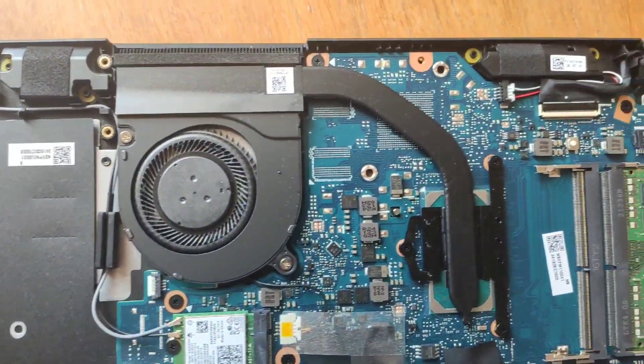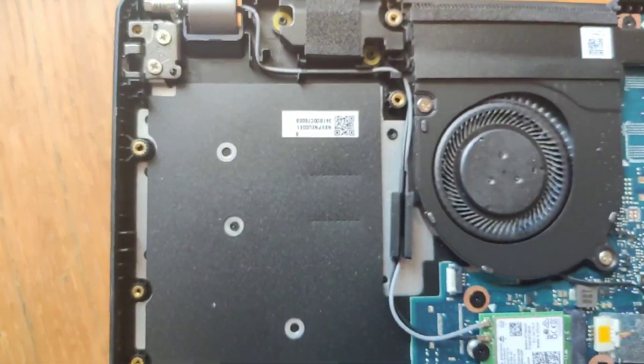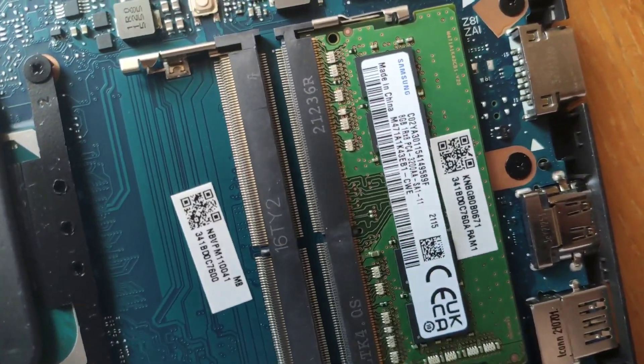Thanks to the developers of this model, you have very easy access to clean the cooling system, battery, RAM, and replace the SSD drive.